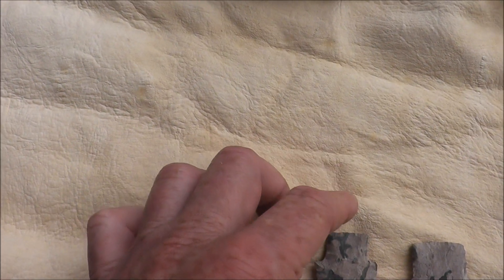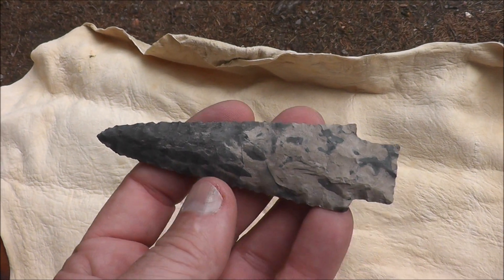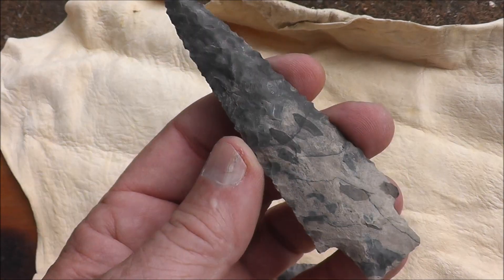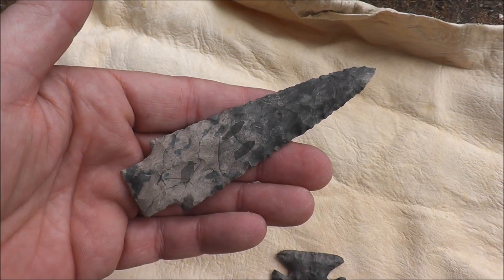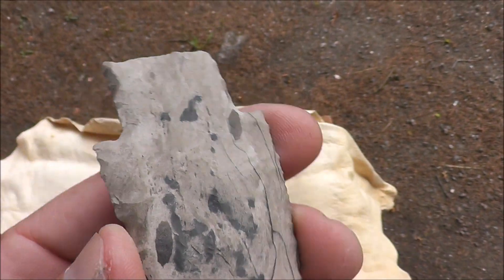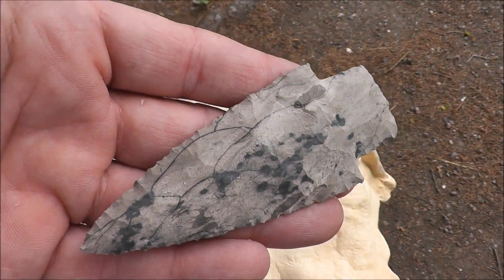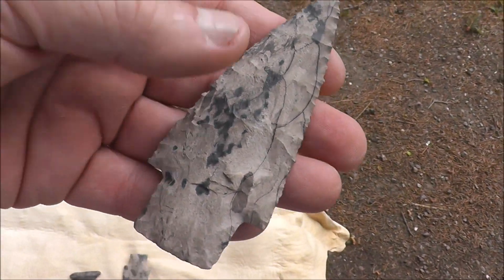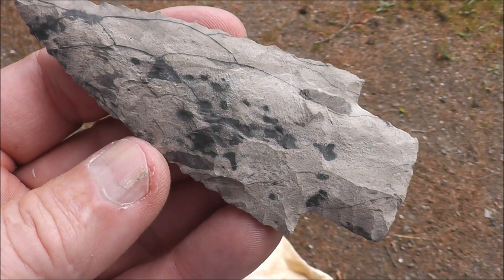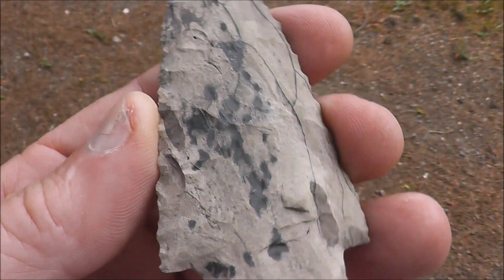Sometimes you're going to get a piece that's got a lot of nice chert, but yet there's a lot of limestone in it, which makes it a whole lot tougher to knap, as you can see with this point here. I knapped one last night and this thing has got to be almost all limestone with very little chert in it. But yet it's Onondaga chert. This is kind of a classic example of what a Genesee point might look like around my area. The only spots I can identify positively as chert are the little dark spots — the rest is all pure limestone.